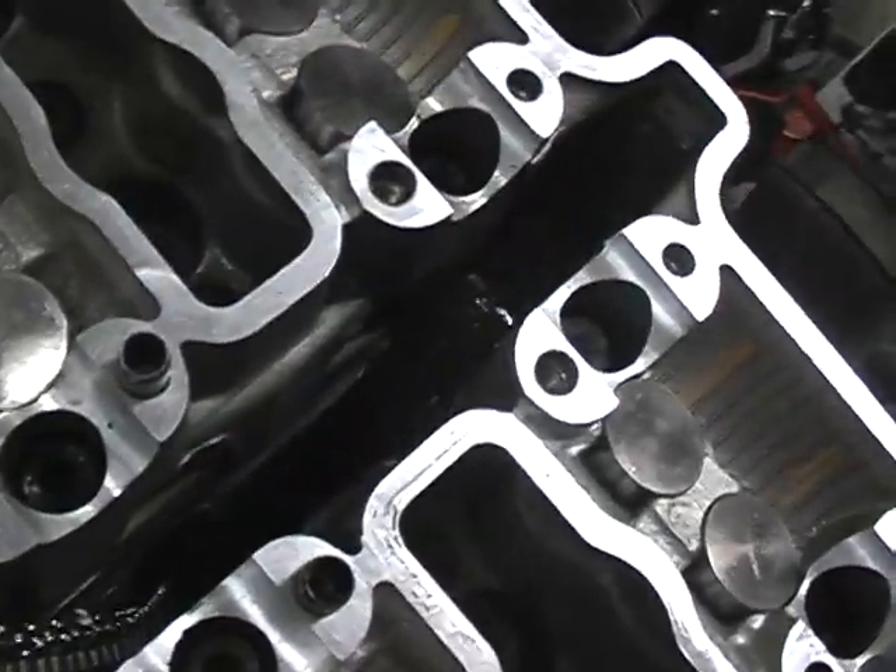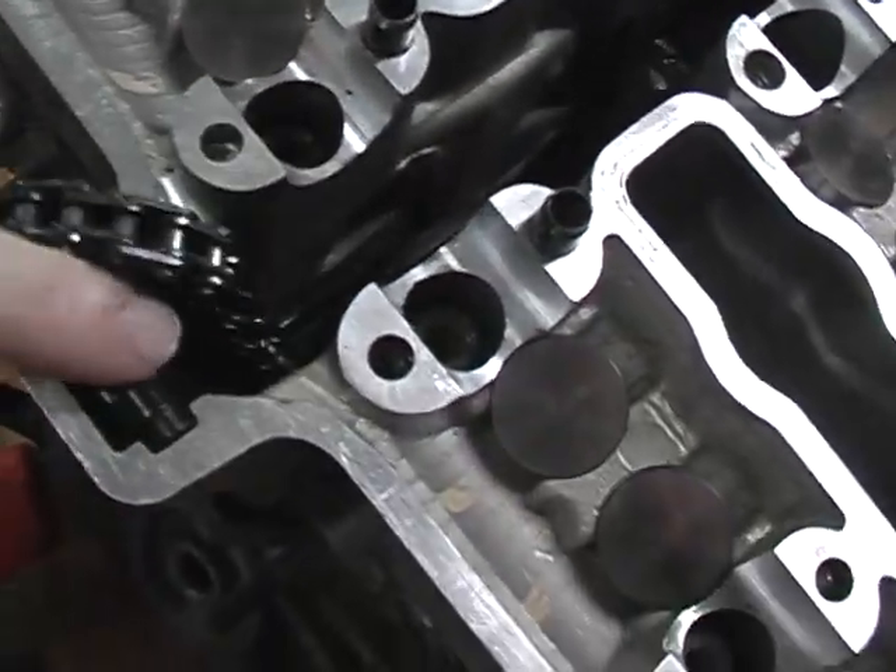So in there, obviously, you've got your intake side, you've got your exhaust side — you know it goes that way. Make sure you pull your timing chain through, and your timing chain guide is in there. And then you put in your other guide, like that one.